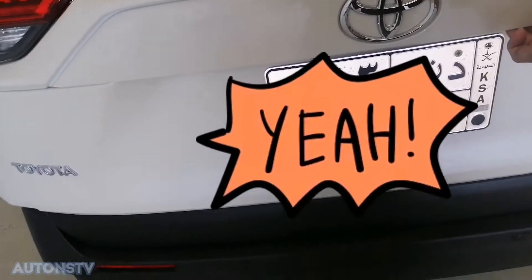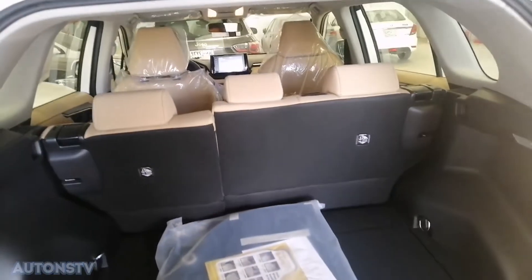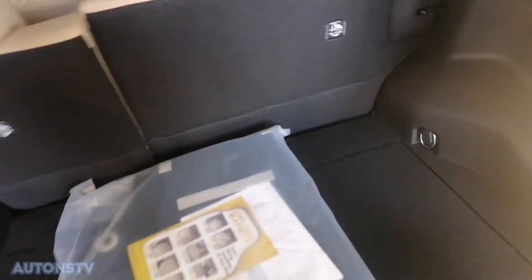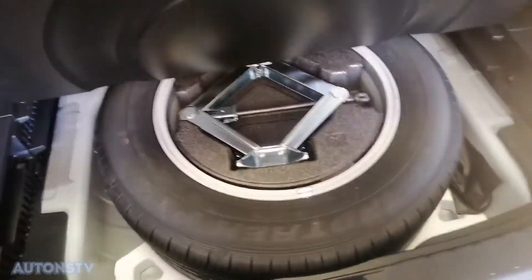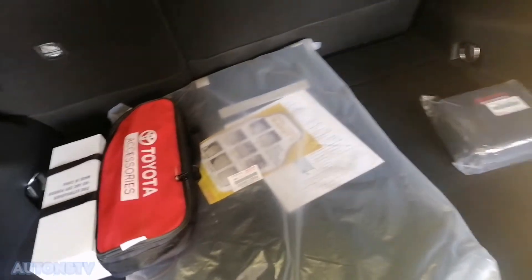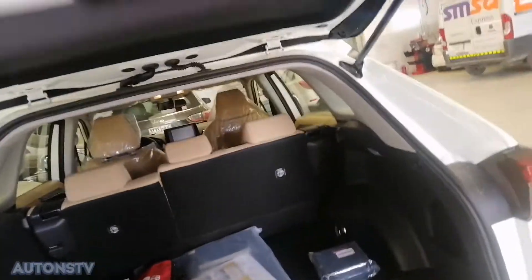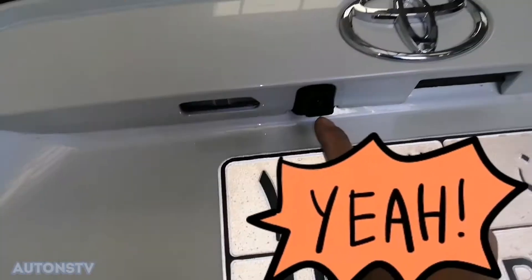Ayan po mga kautons, ito po yung compartment sa likod — malaki siya yung compartment sa likod. Before tayo pupunta doon sa makina, ito po yung spare niya sa likod, nandito sa ano. Ayan po yung spare niya. Malaking espasyo dito sa compartment sa likod. At saka may kamera na po rin ito mga kautons — may kamera na po siya para pag-reverse natin sa sasakyan natin ay makikita natin yung sa likod natin.